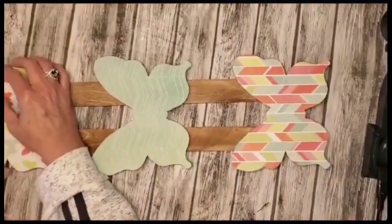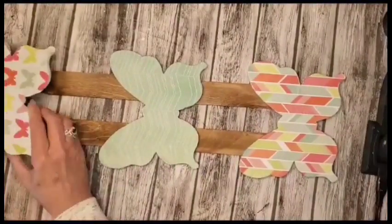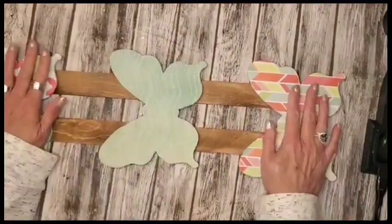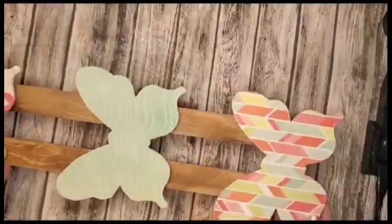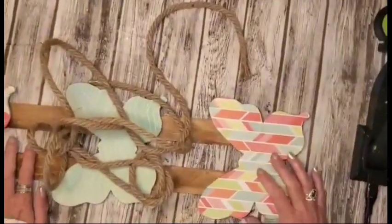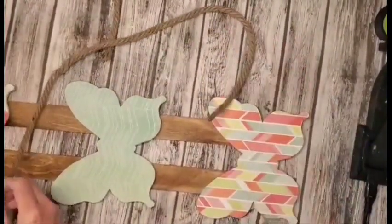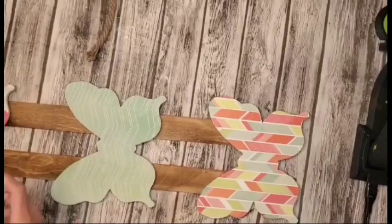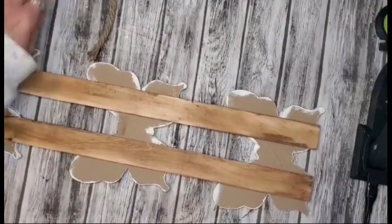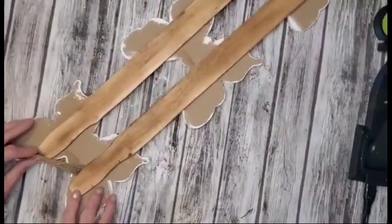I'm actually going to give this to my oldest granddaughter for her room. What's good about this is you can use any kind of scrapbook paper and fix it any way that you would like. For the holder for this, I'm going to go in with some nautical rope that I purchased at the Dollar Tree, and I will be using hot glue to attach it. Hot glue, super glue, or E6000 or anything like that will work.